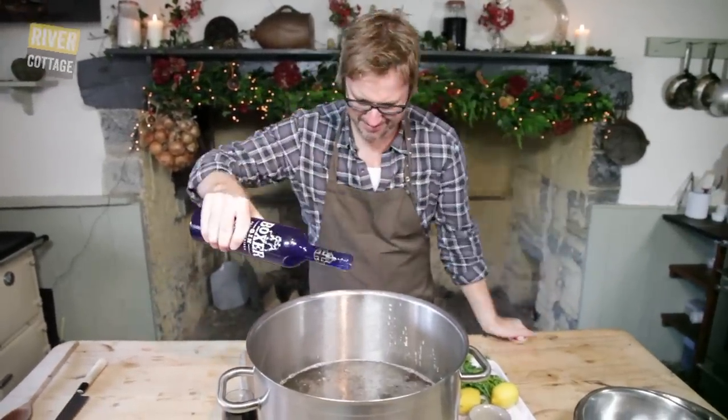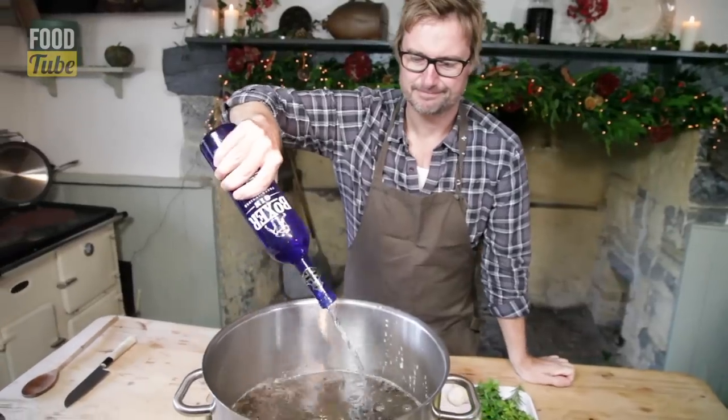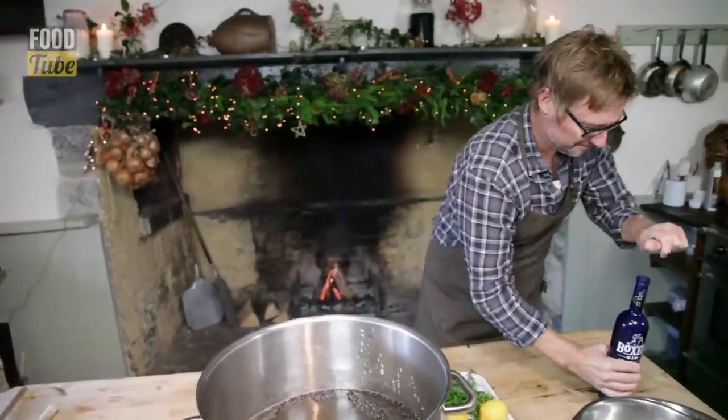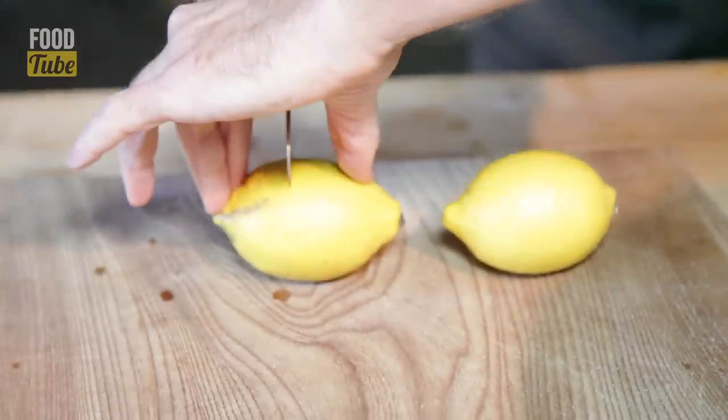Gin. In it goes. Cheeky, but it is Christmas. That goes in. Gin without lemon — what would you say?